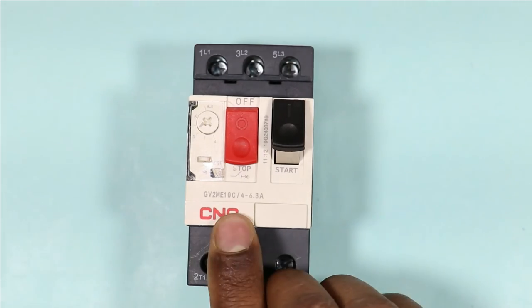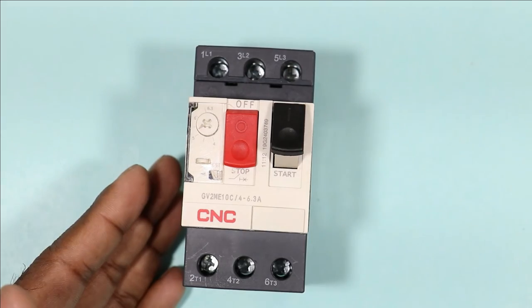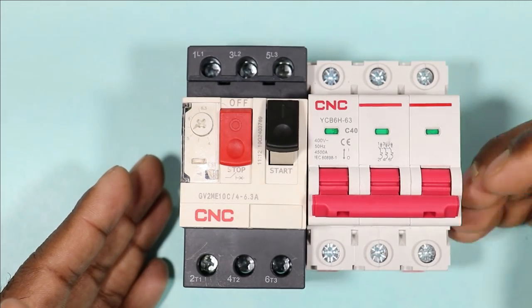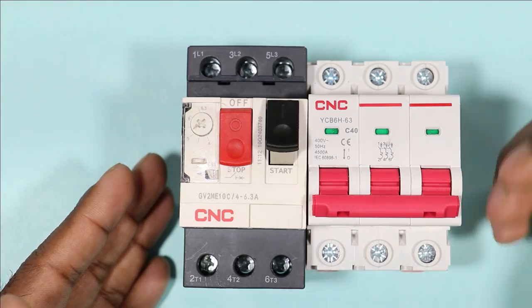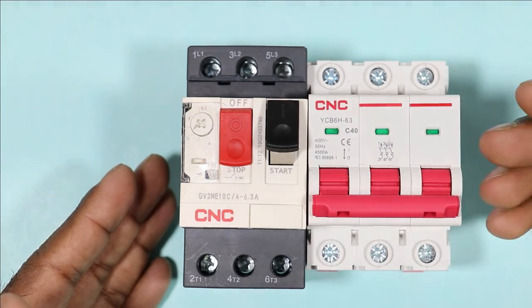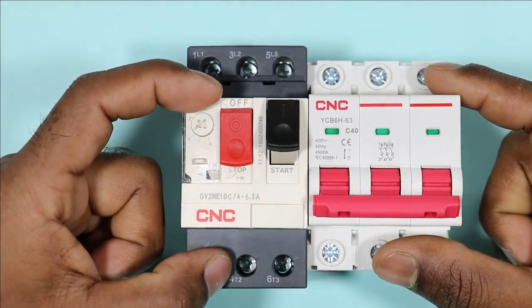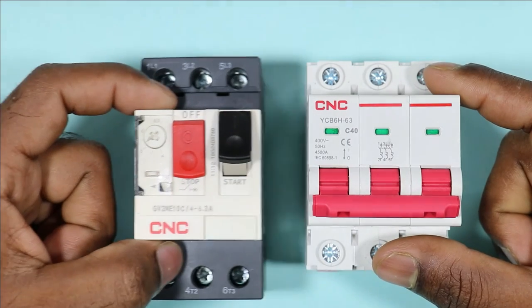We use MPCB to run a motor with protection, but MCB can be used anywhere — in houses, for motors, for lighting, for pumps — wherever you want. However, MPCB is used only for the purpose of running a motor with protection.